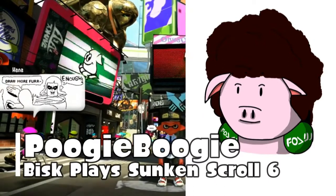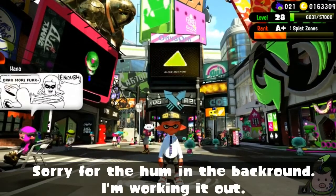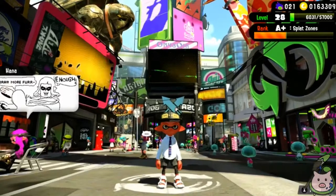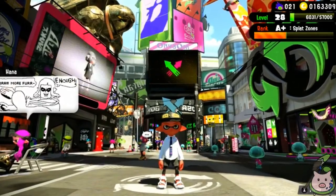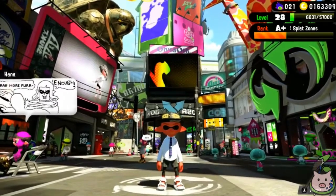Hello everybody, this is Boogie Boogie. I'm here to bring you another video. This is going to be about Bisq's melody from Sunken Scroll number six. Someone from my comments stated that this melody plays when you're at Bisq's shoe shop — you just have to stay there for a while, so I wasn't able to do it before.